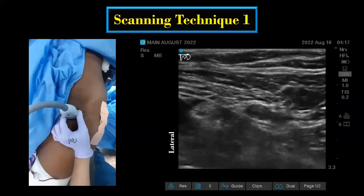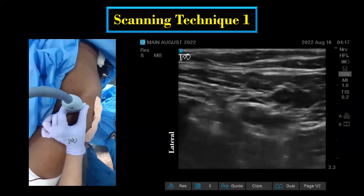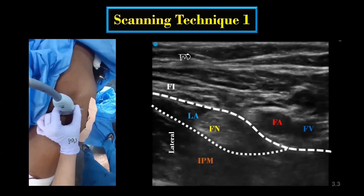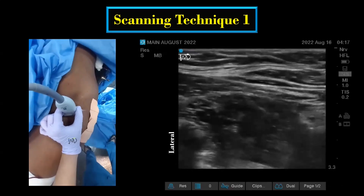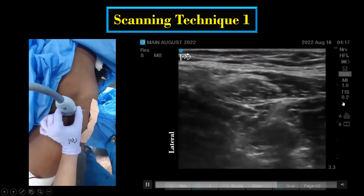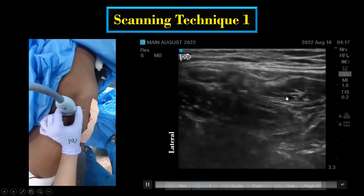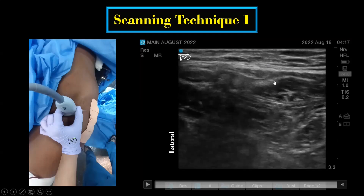The LFCN is most commonly blocked along with the femoral nerve block. In this technique, a medial to lateral scanning below the inguinal ligament is performed. After performing the femoral nerve block, the transducer is slid laterally to identify the sartorius, the tensor fasciae latae, and the rectus femoris muscles lateral to the iliacus muscle. Here, the LFCN can be visualized in a fat-filled space between the tensor fasciae latae muscle and the sartorius muscle. A small pulsatile superficial branch of the lateral circumflex femoral artery is almost always associated with the LFCN at this level, which can act as a surrogate marker for its identification.